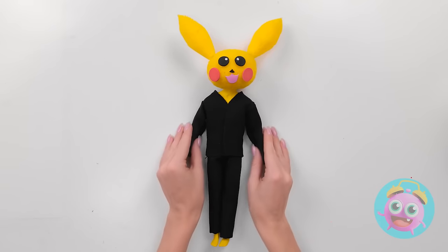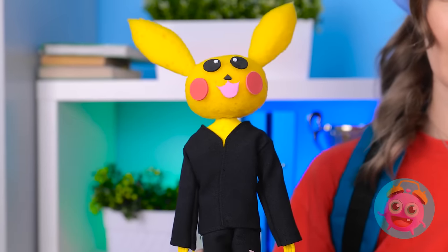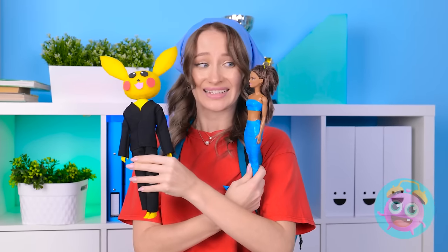And for the outfit... Looking good! Wow! Look, Barbie! Check out Ken's new look! Okay?